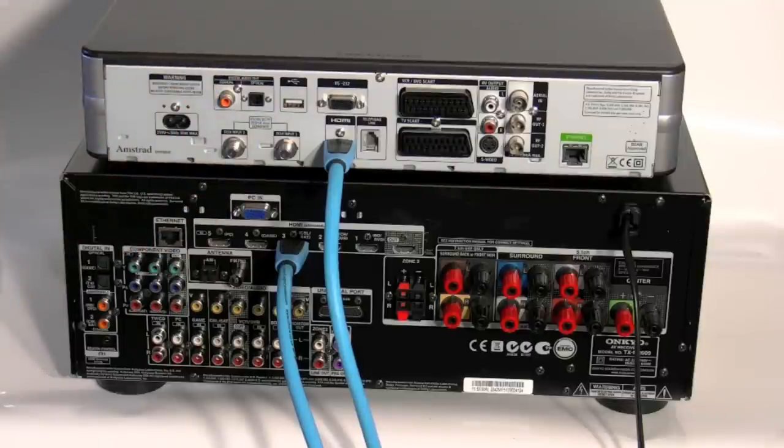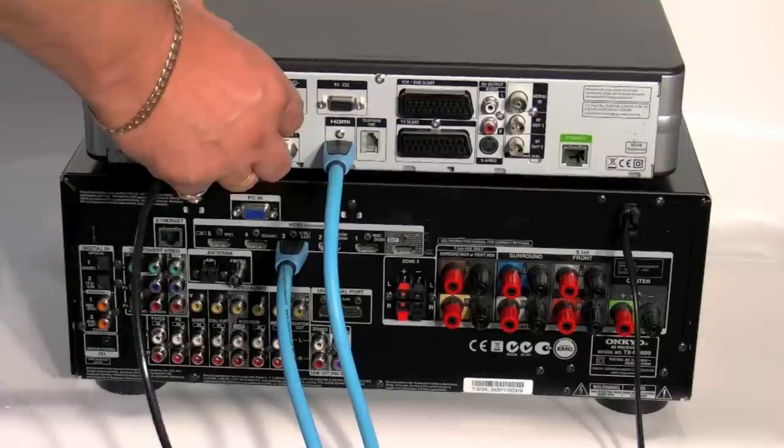A lot of you may just have this particular connection and that's it. If this is the case, then you're missing out on all the wonders of Dolby Digital 5.1 that you can get from the Sky HD box. So in fact you actually need to connect a second lead from the optical input or coaxial, depending on which one you want to use.